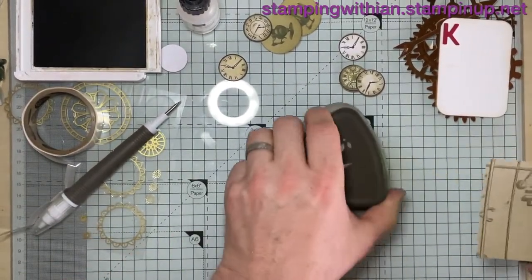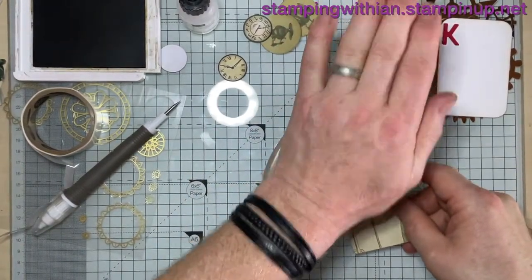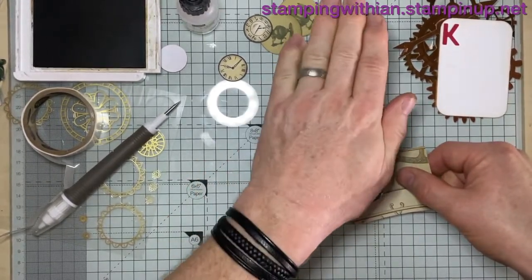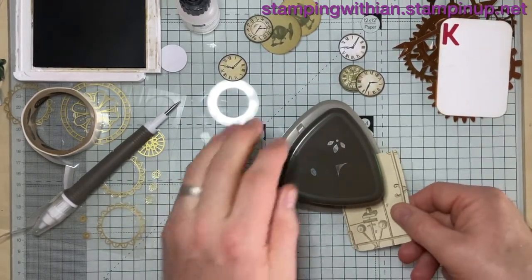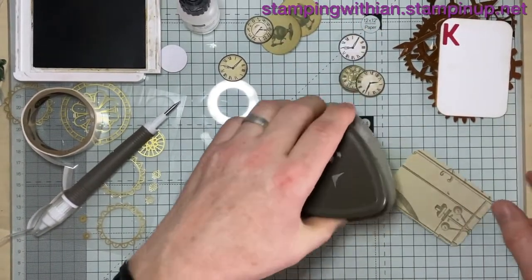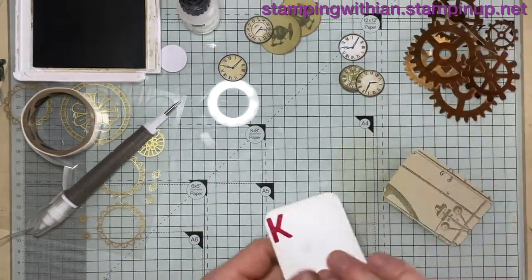And bring out our corner rounder — well, it's a trio rounder, it's wonderful. It does three things; it even makes holes, holes for tags. Let's do that — so it matches the card base.